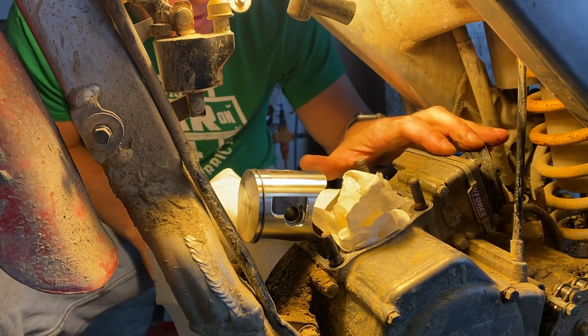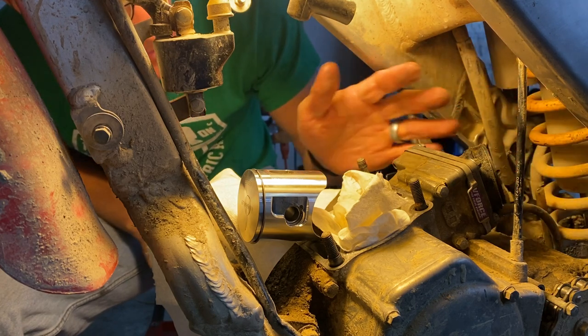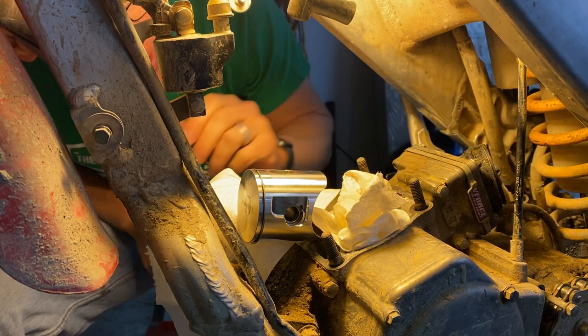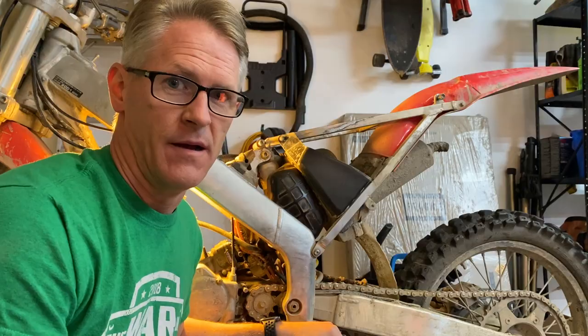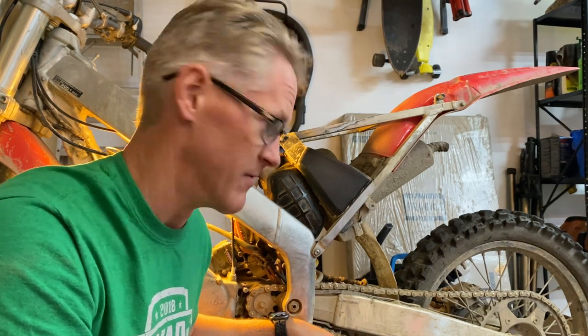We've got the reed cage back on with new gaskets. Now I've got to feed the carburetor back down through and get it back in place between the intake boot and the air filter box. I finally got the carburetor in place — that thing is in a really tight spot. There were a few curse words as I was getting it in. Couldn't get the rear box on, and then when I finally got it on, the front came loose. Even with the cylinder out, it's still in an extremely tight spot. Not fun.